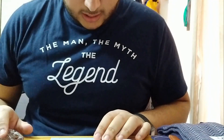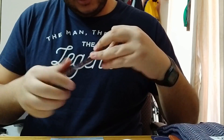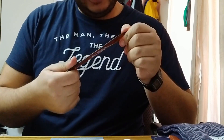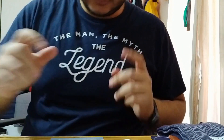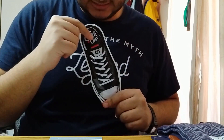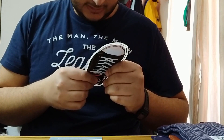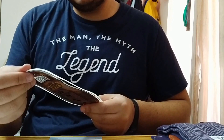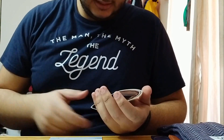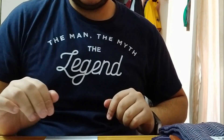We also have the Gordon Rush shoehorn, which retails at $10. It's plastic but seems very good quality and has their name written on it. We also have the Chuck Off shoe wipes, which retail at $2.50 — for when you're walking around the city and want to clean your shoes. They're made for canvas-type shoes but you could use them on leather or similar materials too. That brings the total to about $116.50.